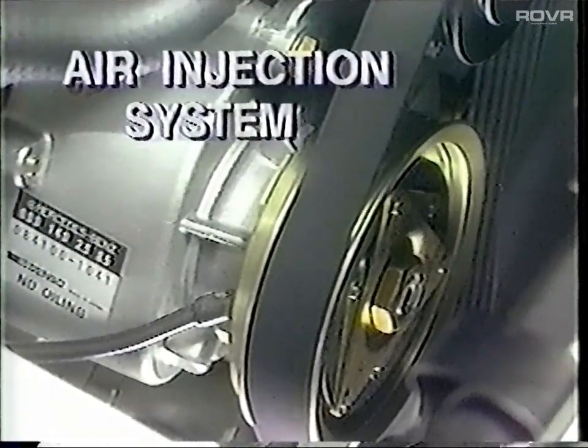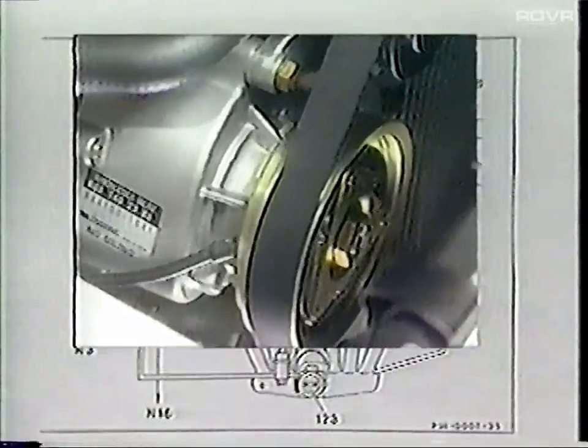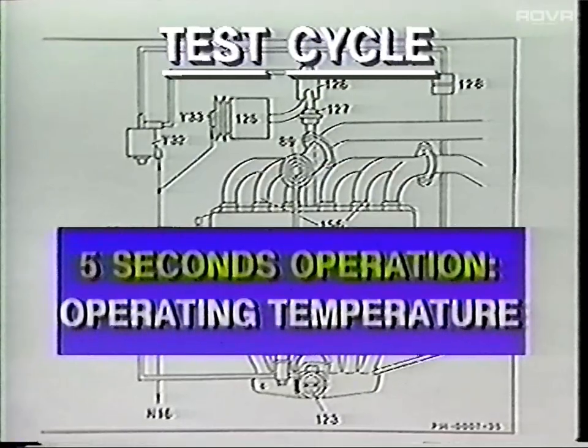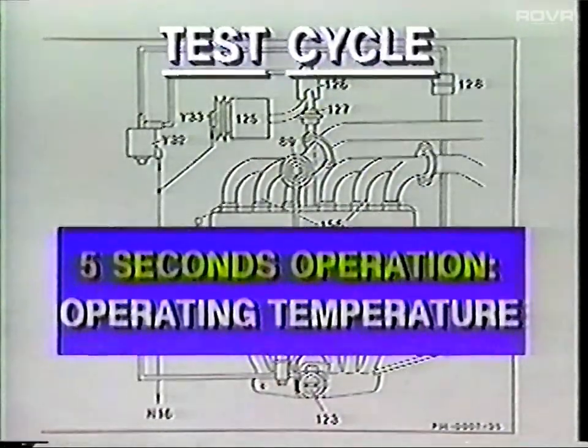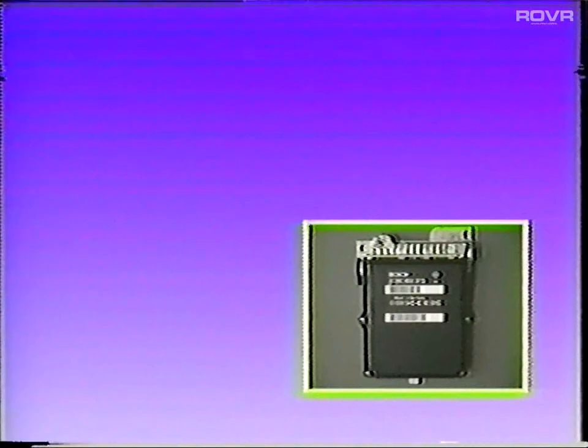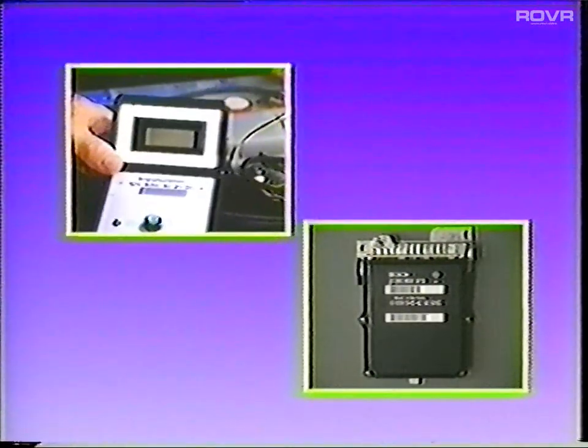The air injection system has a self-test cycle that operates the air pump for five seconds after each startup, only when the vehicle is stationary, the engine is idling at operating temperature, and the lambda control is operating. Problems in the system will be stored in the CIS-E5 control unit and can be recalled with the impulse counter.